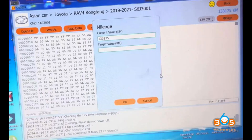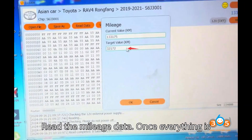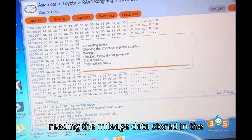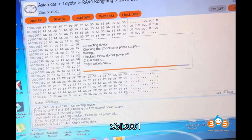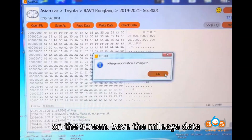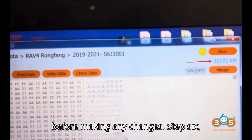Step 5: Read the mileage data. Once everything is connected, press Read Data in the CG100X software. The system will start reading the mileage data stored in the S6J 3001 processor. You will see the mileage data on the screen. Save the mileage data before making any changes.